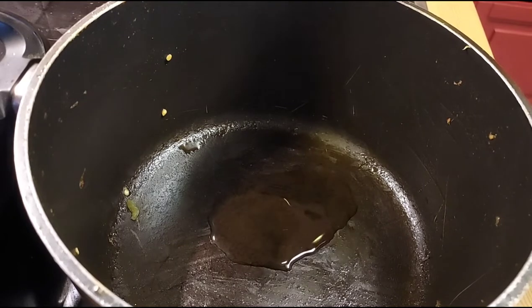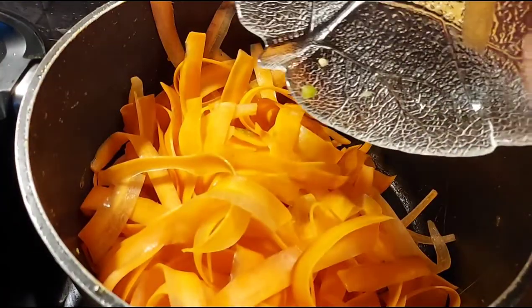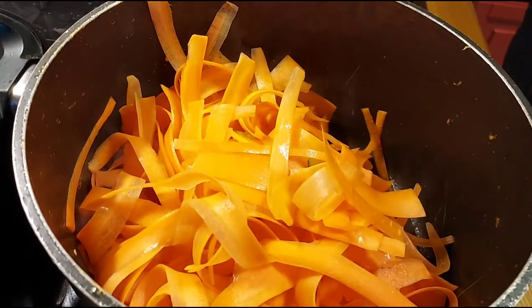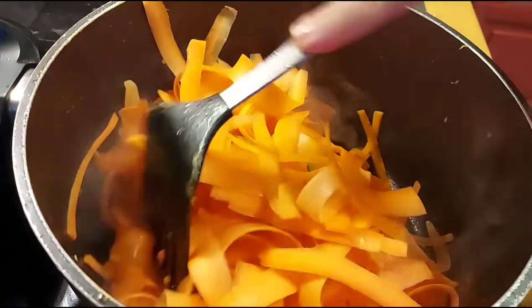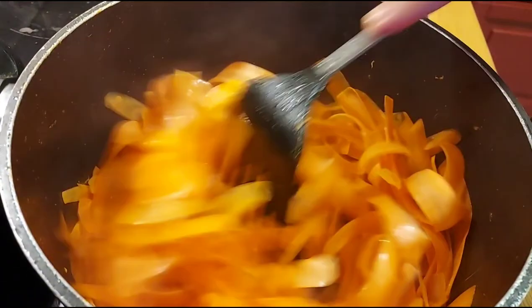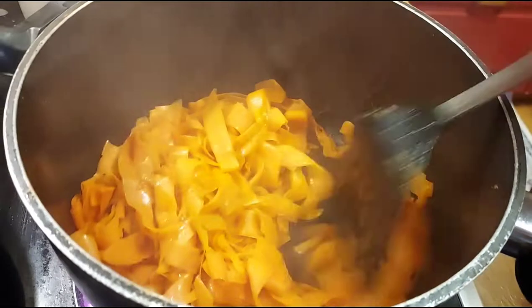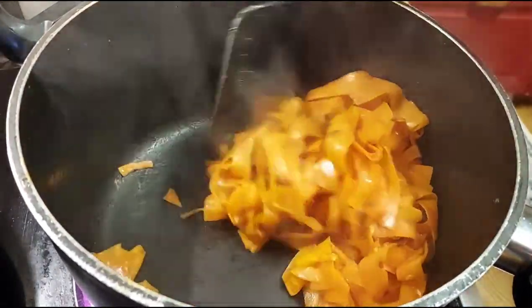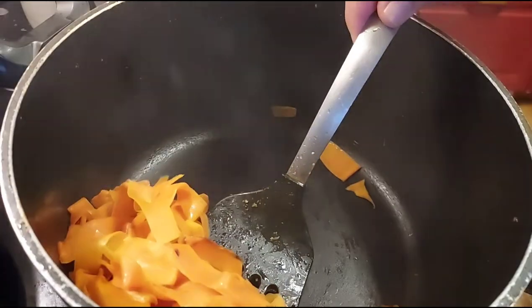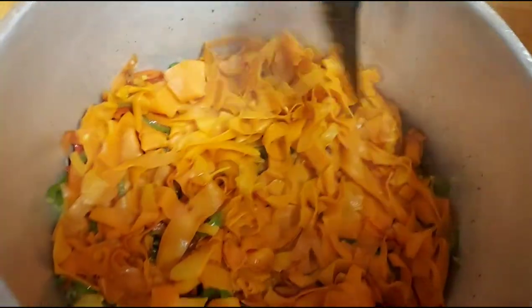Now it's the carrots' turn. Because they are sliced very thin, they will cook quickly. I'm mixing them well first, then adding a little salt. As you can see, the carrots are completely done now. I'm adding them into the big dish with all the other ingredients.